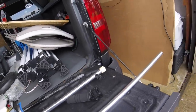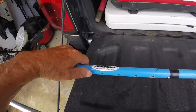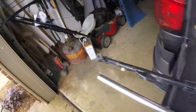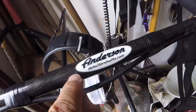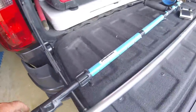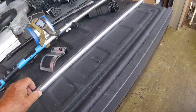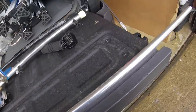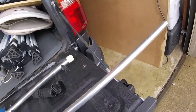Ten or fifteen years ago, maybe twenty years ago, Anderson made aluminum shafts like this one. They also make carbon fiber ones like this. This is what I use now for my Excalibur — a carbon fiber shaft by Anderson in Canada. This is an aluminum one, just a spare. Before all that, we would go to West Marine, which sells marine supplies, and buy aluminum boat tubing the same exact size as the shafts Anderson makes.